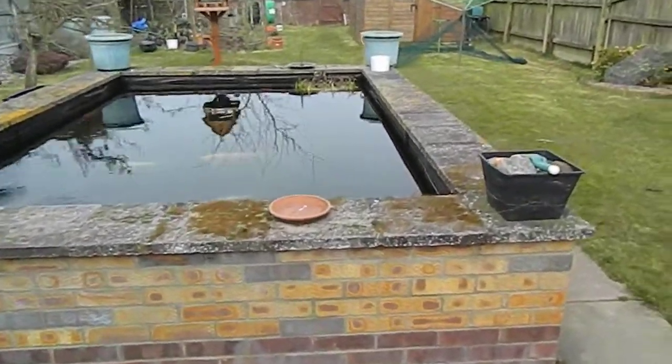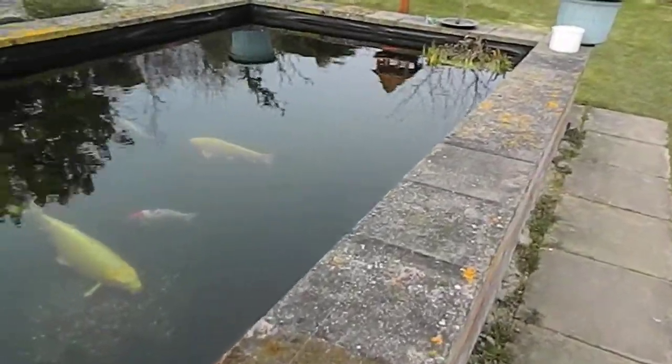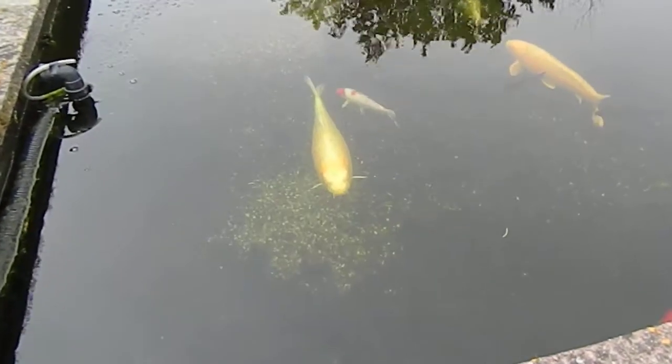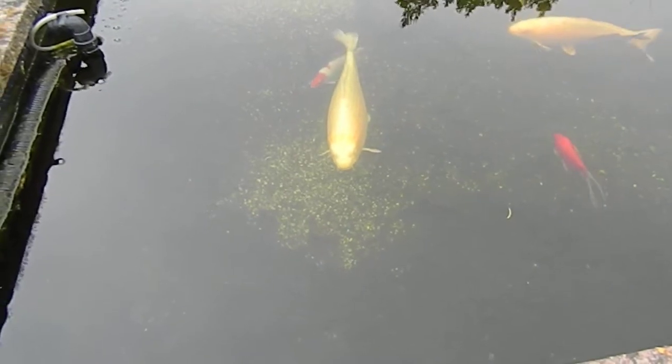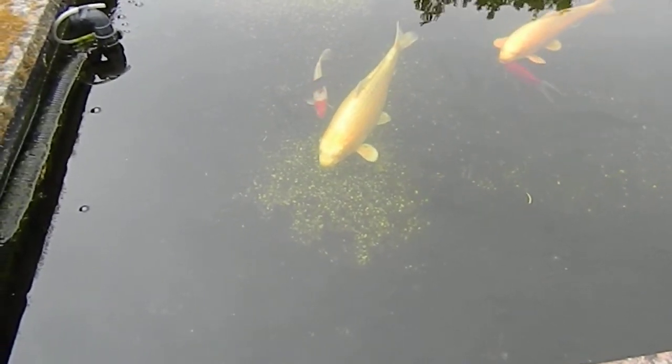This is the pond. This is early April. The water is still a bit cold but the carp are beginning to move a bit at the bottom. There's Dopey — looks like she might want to be fed, but no, the water is too cold.